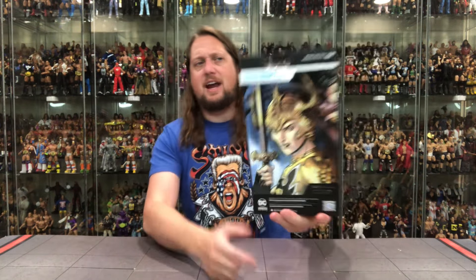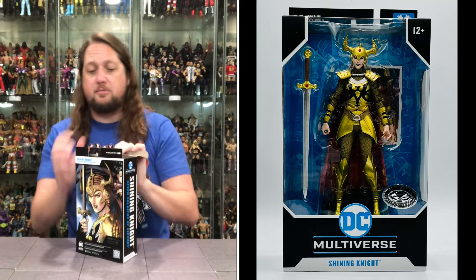There she is, shining just like a knight would shine in a box right here. 22 points of articulation, 12 and up on this one. Platinum Edition — you can see the sticker down low. DC Multiverse Shining Knight, from the Seven Soldiers of Victory — sounds like something out of a Sabaton song. Shout out to Sabaton, just saw them in concert in Omaha, Nebraska. On the side: DC Multiverse. And on the back, we got the Shining Knight — the shiningest knight on the back of the package.